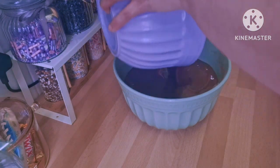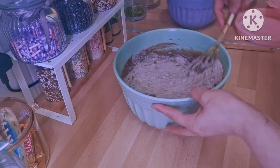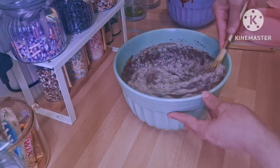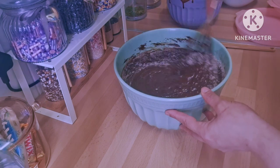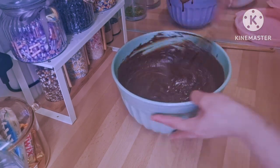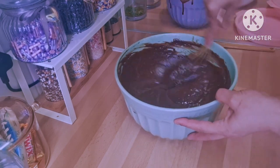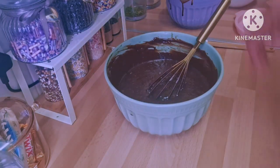Now I'm going to add the wet ingredients on top of the dry ingredients and just mix it by hand, then divide it between all the molds and put it in the oven at 170°C until it's all nice and cooked.